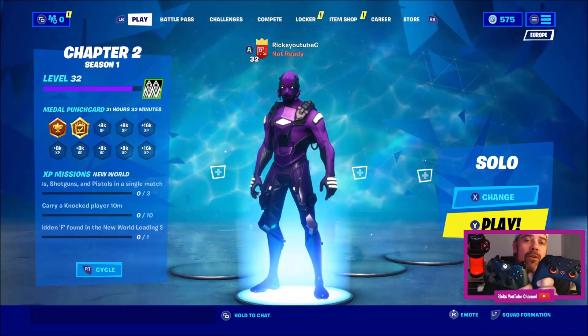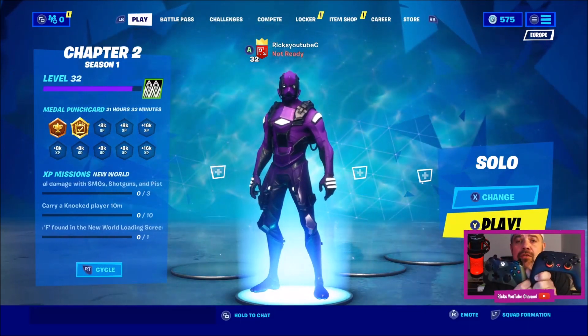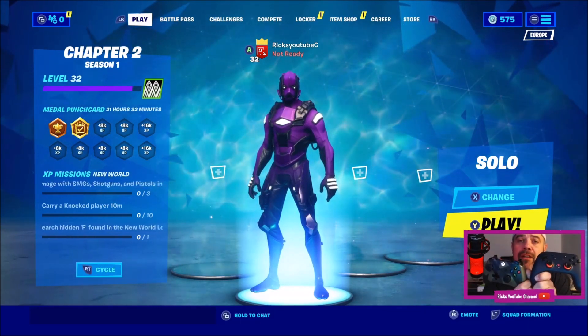I make Stadia and Fortnite videos so please leave a like, subscribe and I'll get back to you with another video. Thanks for watching.